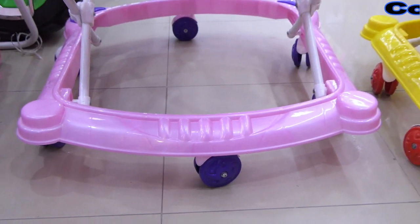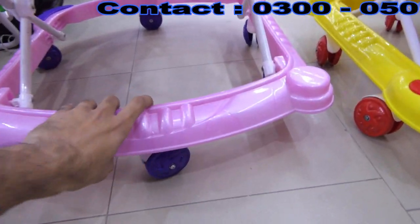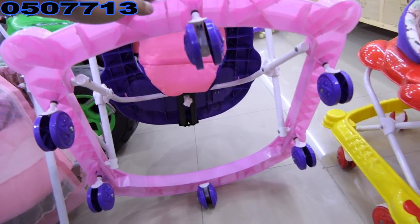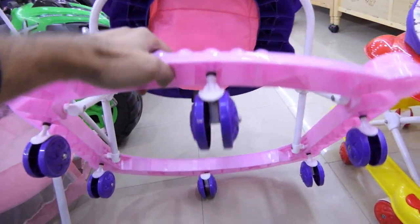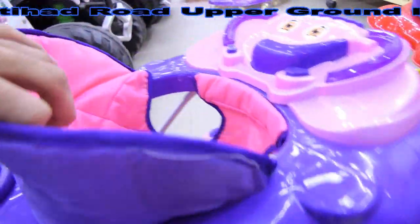I will show you the wheels. You can also check them. This is a walker — this is a front walker. The back provides support.